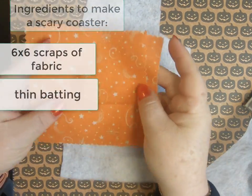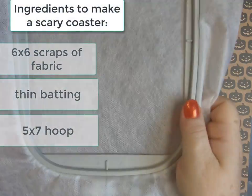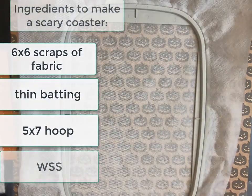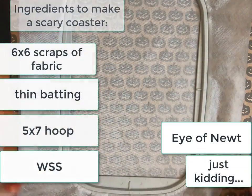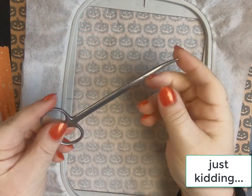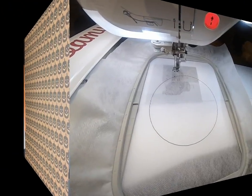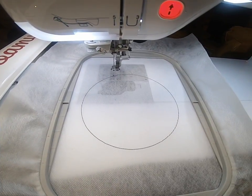Hey everybody and welcome back to my Dream Machine and welcome back to Creative Kiwi. My name is Sue and I'm from OML Embroidery. Today we're going to make a really cute Halloween coaster, and I'm showing you all the things that we need — a little bit of fabric. It's kind of like a scrap buster project.